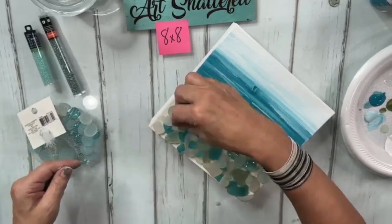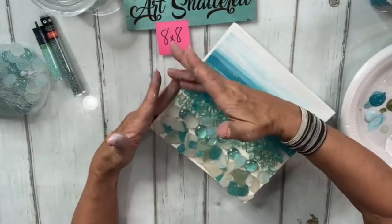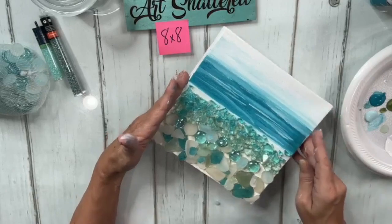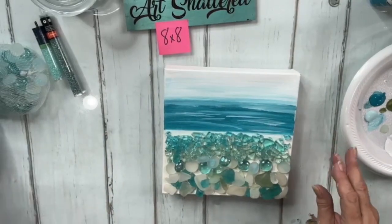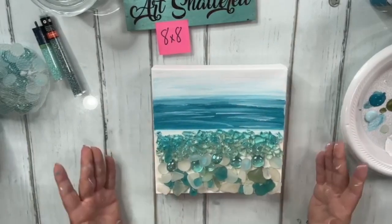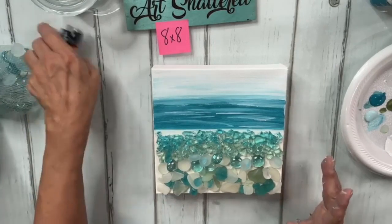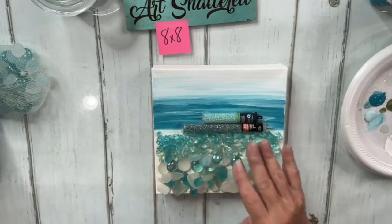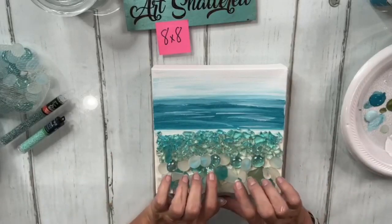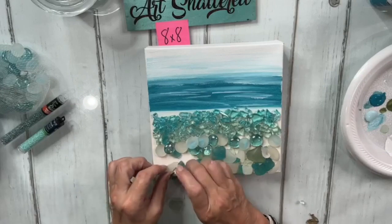We're going to add a little more glass gems here and there, then mix some resin. I'm going to remove the bottom half of the sea glass because I think it will work out better — I want to add seed beads, bubbles, and seashells next, and it's going to work better if I take the sea glass off first. So I'm going to take off that pile of sea glass.